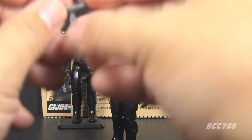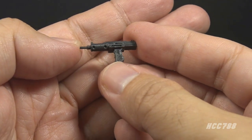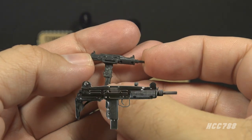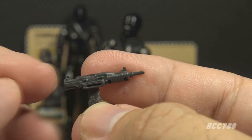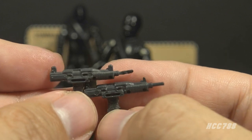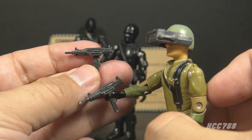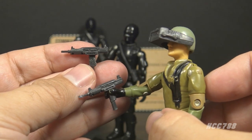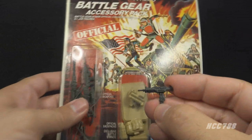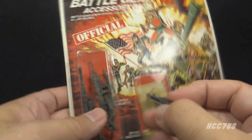Getting back to the vintage figure, Snake Eyes didn't come with many accessories — just two. The most important is the Uzi, in dark gray plastic, based on the real Israeli submachine gun. There's a variation: some have thin sights at the front and back, others have thick sights. This same accessory came with 1982 and 1983 Steeler, the driver of the Mobat tank. There is another variation in a lighter gray that came in a Battle Gear accessory pack in 1983.